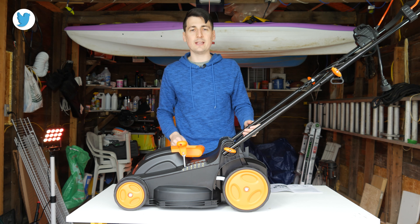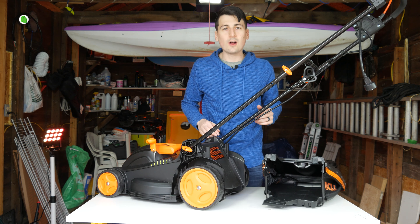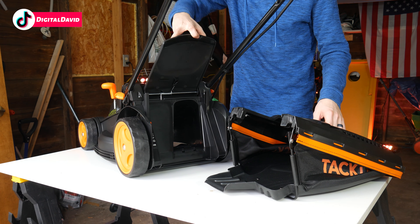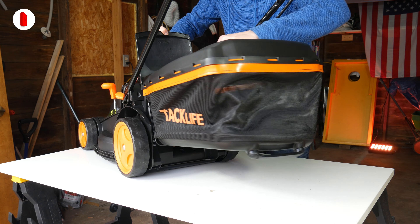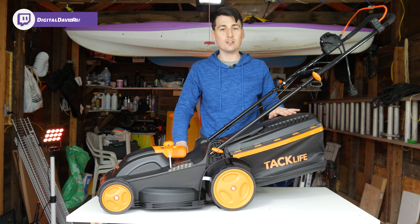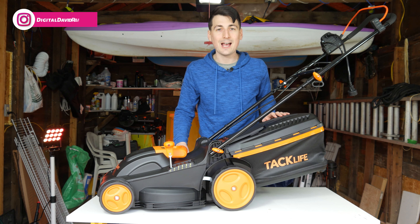Now let's install the lawn collection bag. The lawn collection bag has a tool-free design for easy installation and removal. Go ahead, open up the discharge door on the back of the lawnmower, grab the bag in your other hand, gently push it into place, rest it up top on the two hinges, shut the discharge door, and now you're free to use the lawnmower with the lawn collection bag. Let's go ahead and try it out.